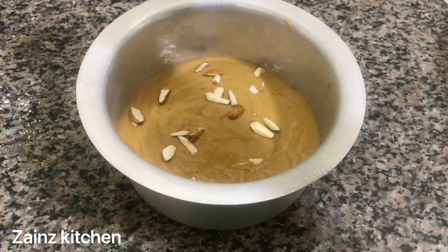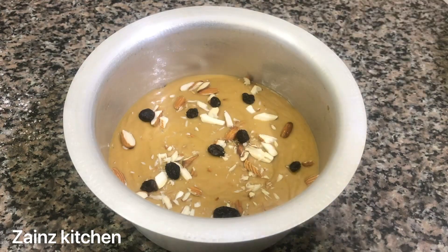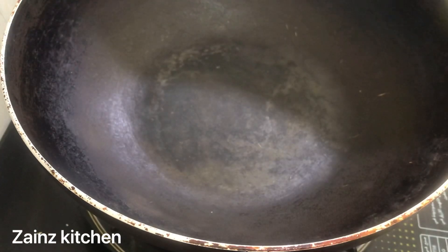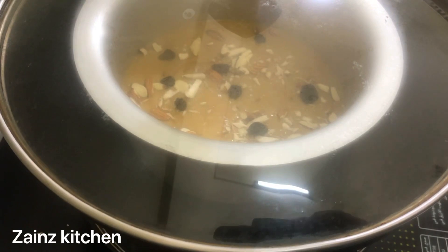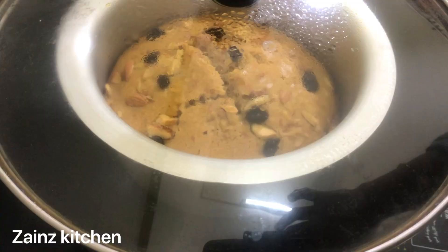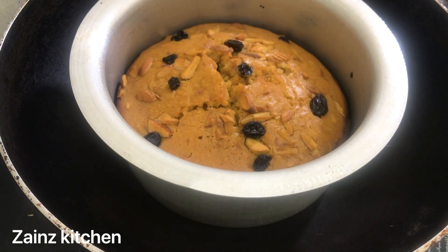We are going to cook the dry fruits as well. We will cook in a non-stick pan for 10 minutes, then cook the cake in the pan for 30 minutes. We will check it with a knife.